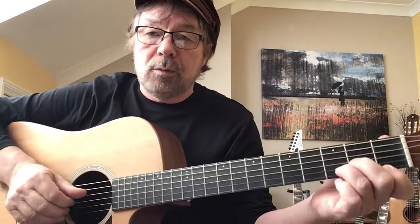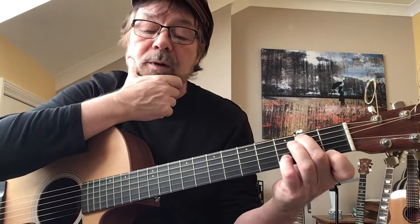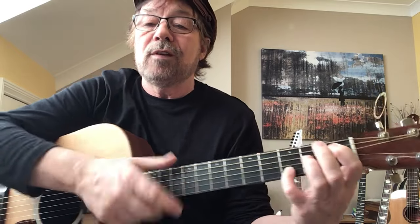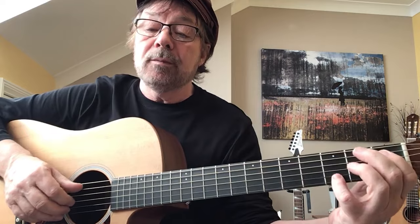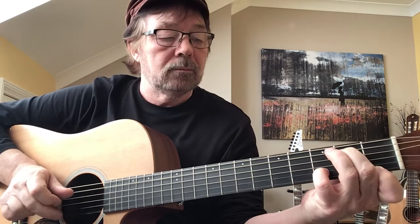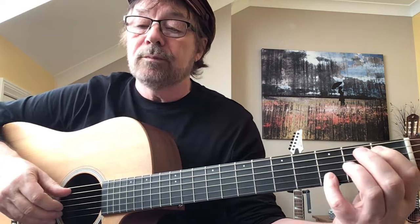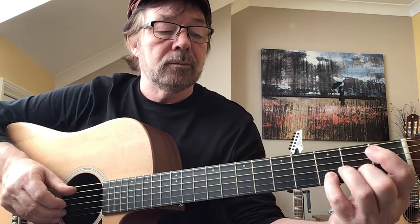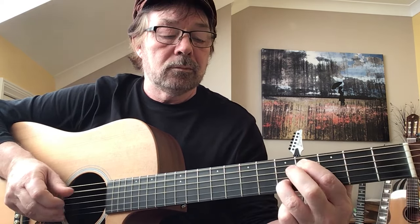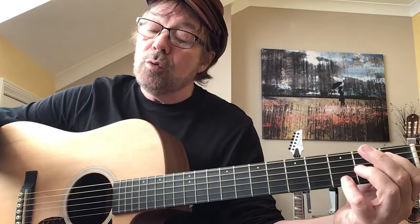On page two, the first shape: this finger currently on the first string is going to come up to the fifth, and the little finger stays on the second string at the third fret. Five, three, two, one, two, three again. That's the last of those picks. What happens next: we stay there and play strings five and two together - we're going to do a rundown. I'll play it so you can hear what it sounds like.